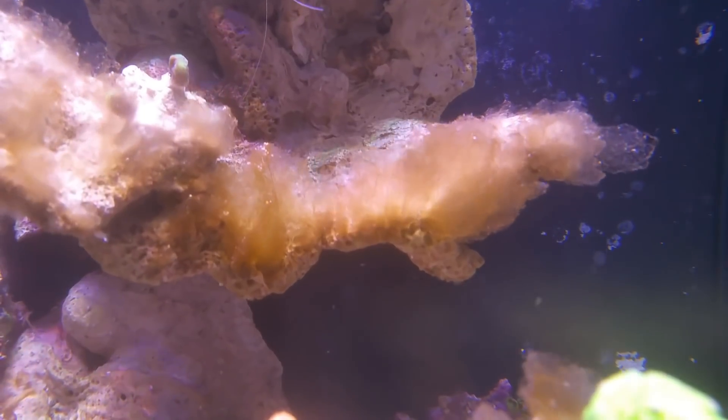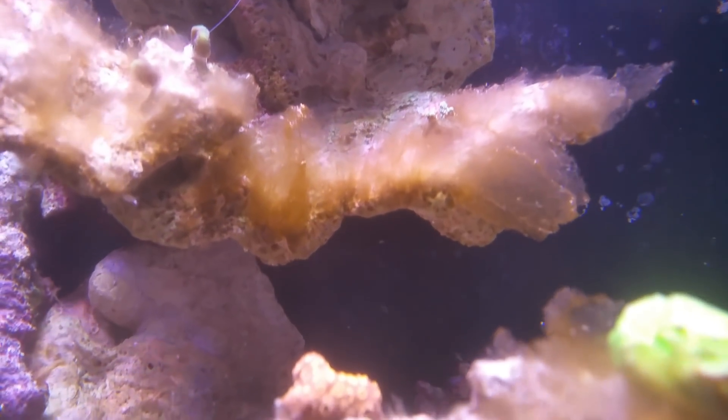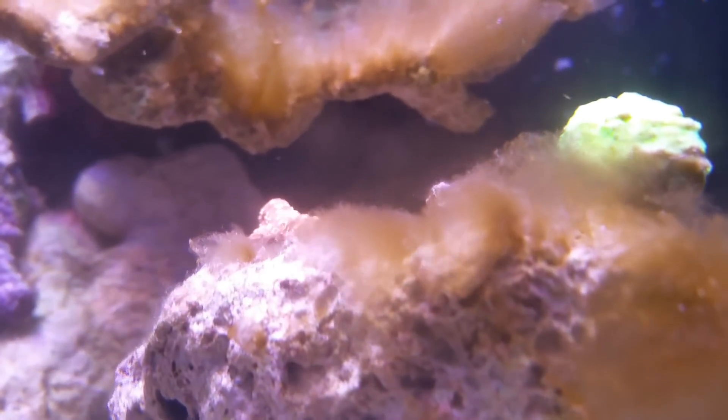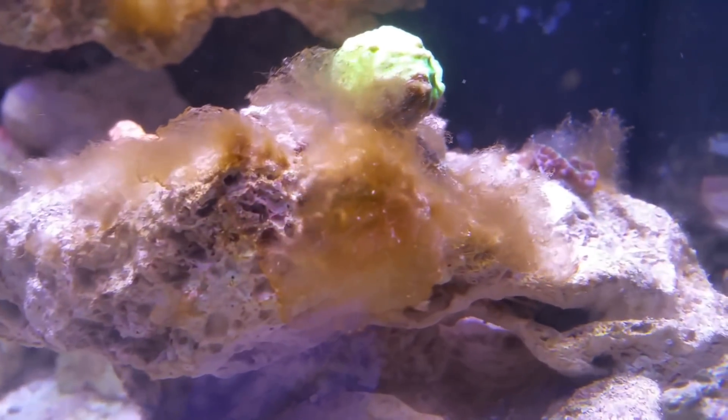Normally they're just unicellular, which means they're just going to be little dots. But sometimes they can form colonies — they can grow into ribbons and fans and cottony madness like you see here.